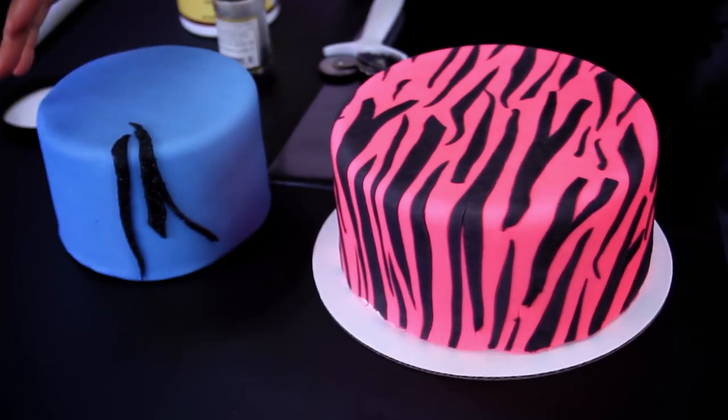This is a really great way to achieve some bling, but I think you can see how easy it is to put zebra stripes on a cake. So if you're going to put it on your cake, cookies, cupcakes, whatever, I think you're going to have a lot of fun with it. Thanks for watching.